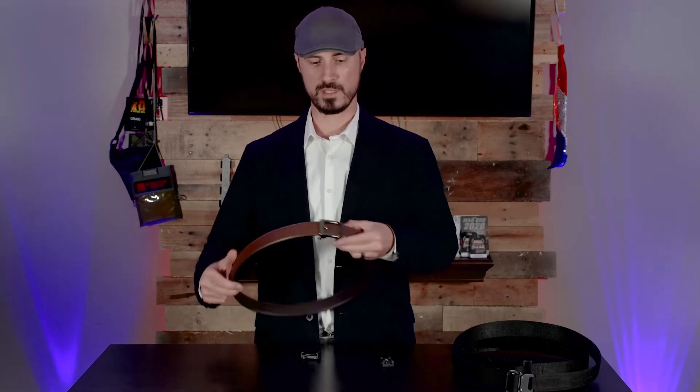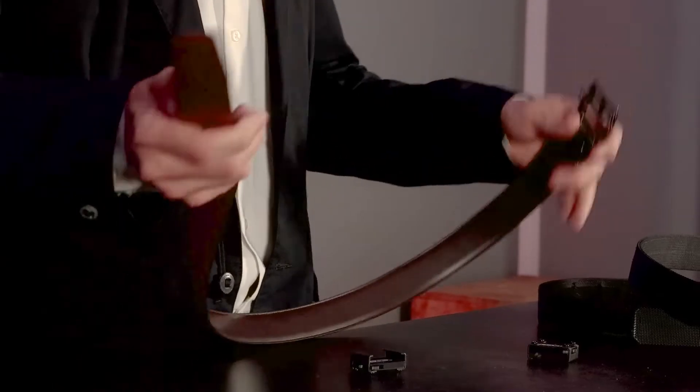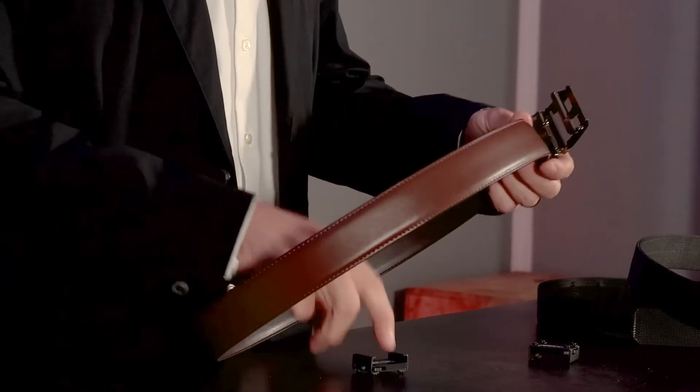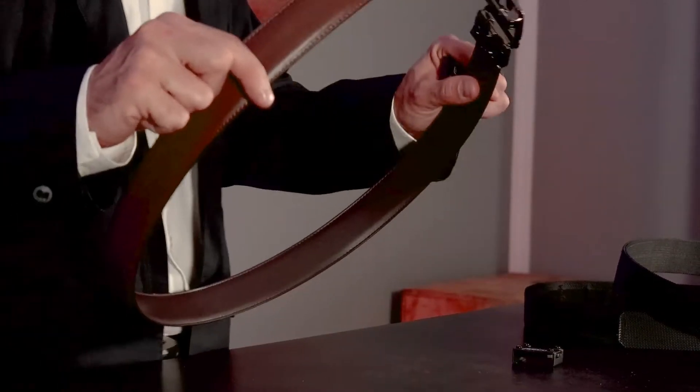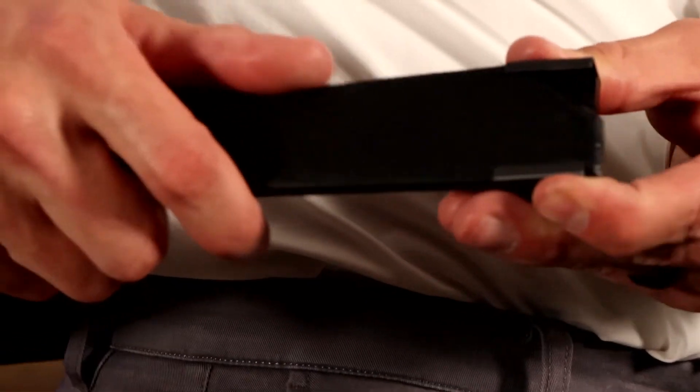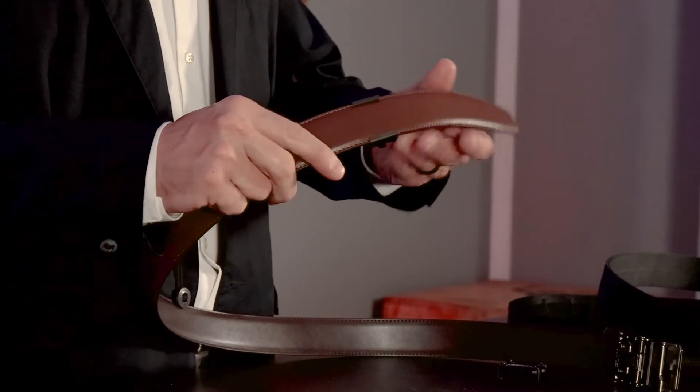I'm going to show you a few different belts and how to get it set up. One belt I have here is the Core Essentials — this is actually a carry belt, so it's structured for carry. One of the nice things about a belt like this and most open-ended belts is you're going to slide it through all your belt loops until the end is open where you'd like it, then take your receiver and slide it on to your desired location.